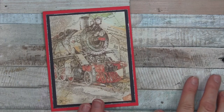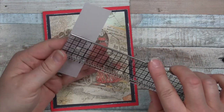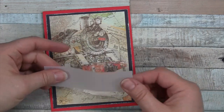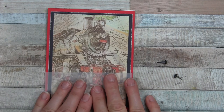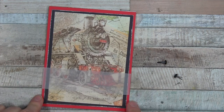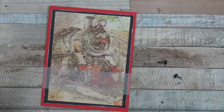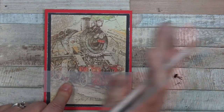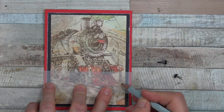Now we're going to pull in some stash supplies — I have a piece of vellum cut to one and one eighth by the width of the card, four and a quarter. I also pulled in a couple of black brads or paper fasteners. I just could not cover up the train image, so I went with vellum because I love the image — it's so beautiful. That's one of the harder parts of using this paper: deciding where to cut.